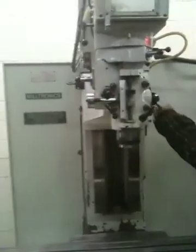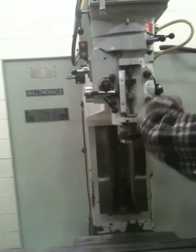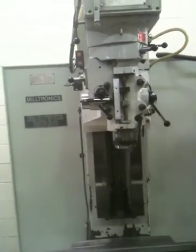There's also a brake. You can see there's the quill. It's a 40 taper in the spindle. Air-operated draw bar.